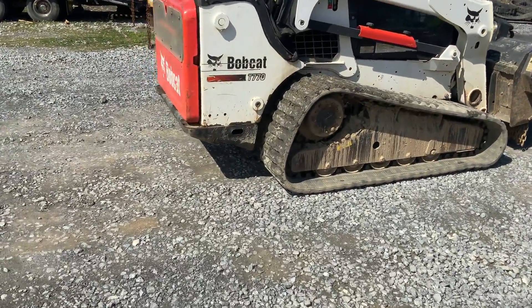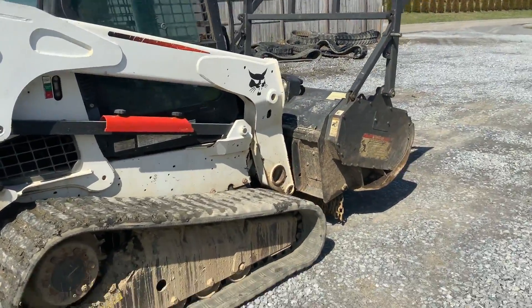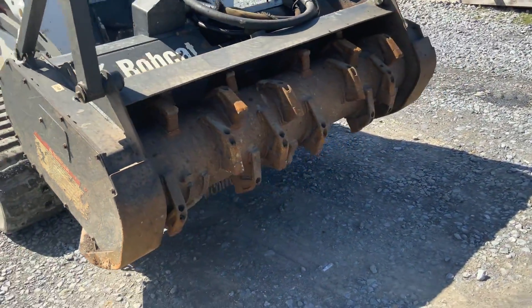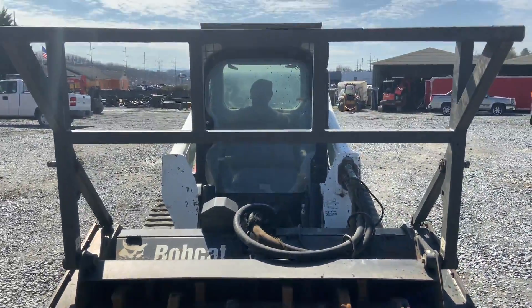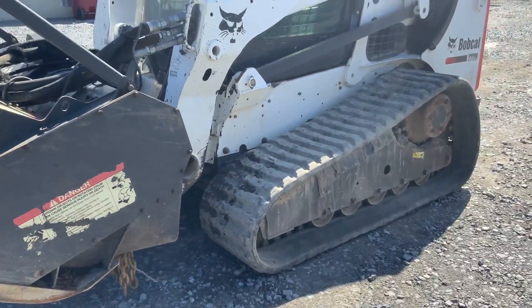It's dirty — we just unloaded it a moment ago. It hasn't been cleaned or anything. This will be just a quickie because I don't have time to wait on them to clean it. Very good undercarriage.